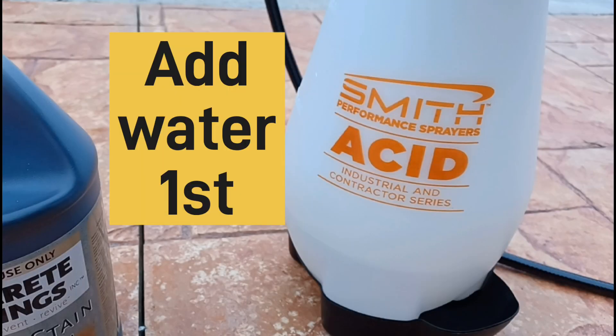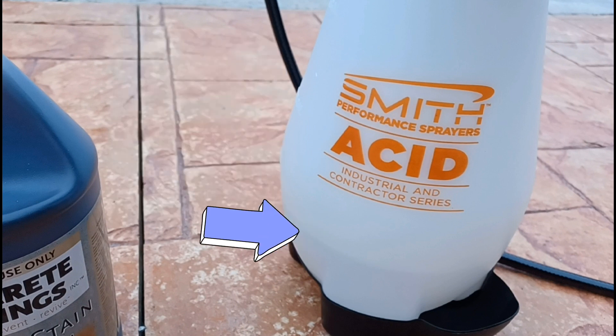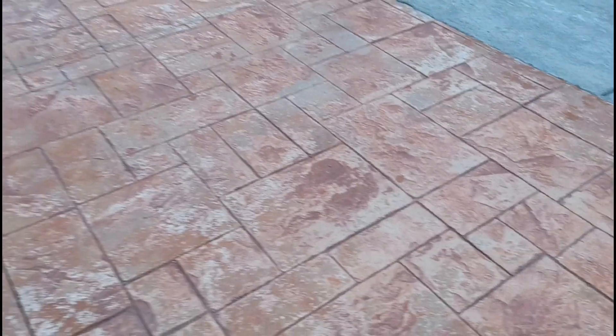We're going to add it to this Smith performance sprayer, which is made for acid. We're putting one-third water in first and then we're going to add the full gallon of acid stain for this project.